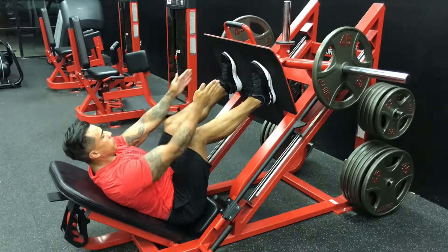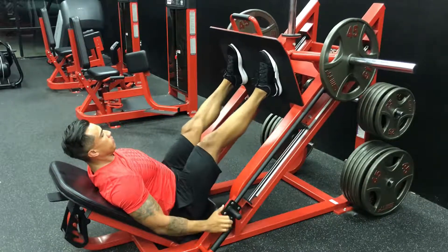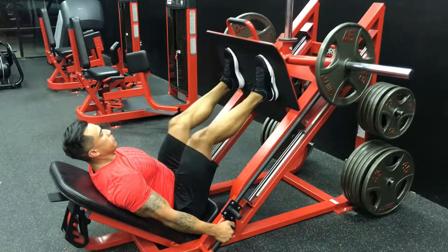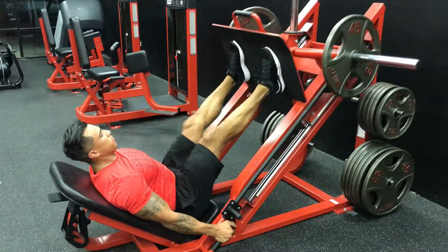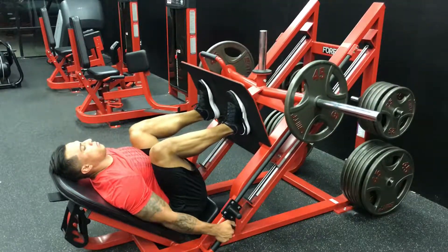This video demonstrates how to perform the leg press. Notice I hold my arms out, shoulder width. I match up the insides of my feet with the outsides of my hands. What this means is when I lower the press, my knees will be matched up with the width of my shoulders.